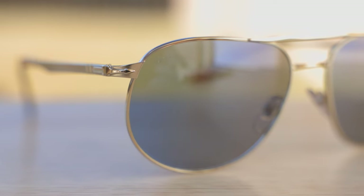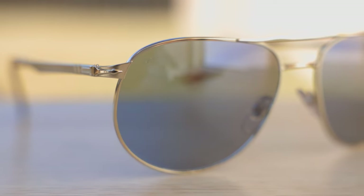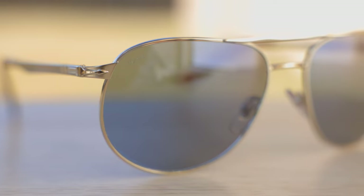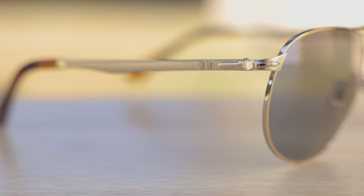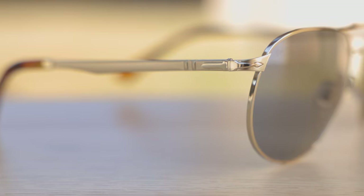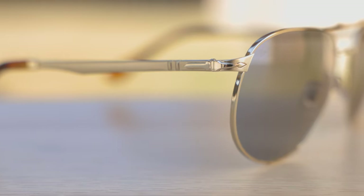If we take a look at the top right corner of the lens, we can see a little etched Purcell logo there for authentication purposes. And if we look at the corners, we can see the two Purcell Supreme arrows, which are on every single pair of Purcell sunglasses.